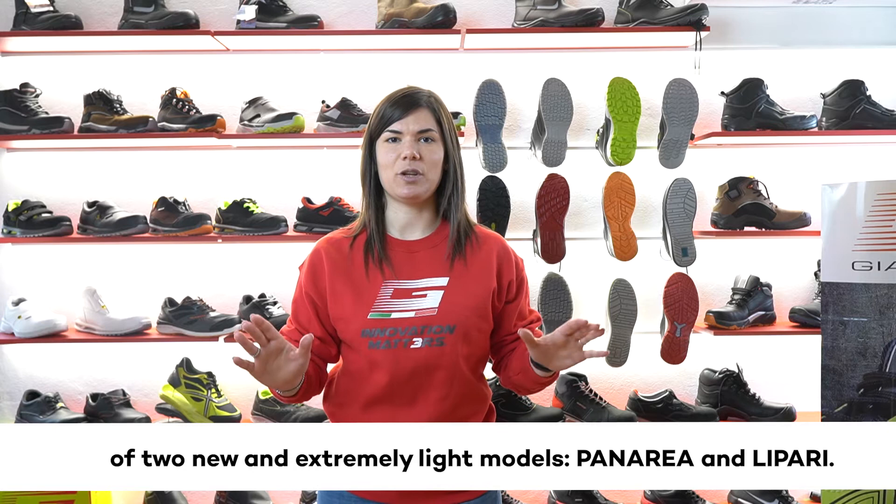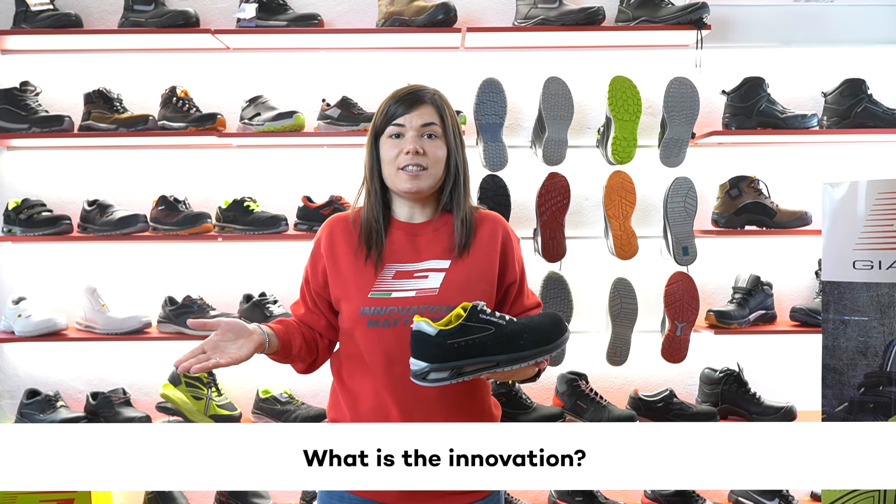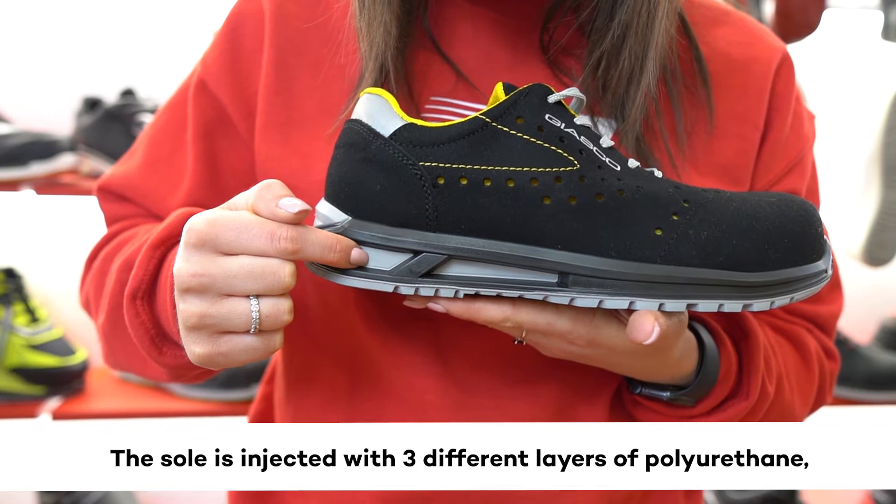Panarea and Lipari — their sole comes from our new and patented 3 Hybrid line. The innovation is that the sole is injected with three different layers of polyurethane, each one with a specific role.